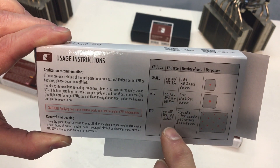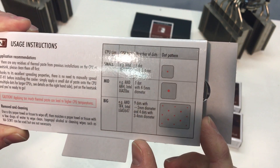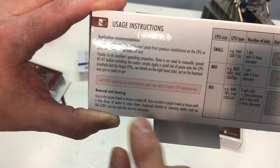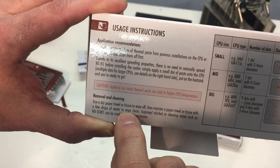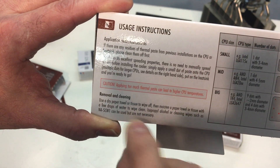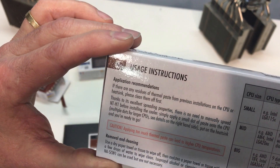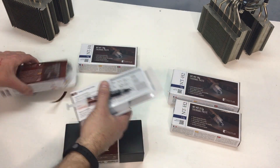Over here we have a dot pattern and it covers the different types of CPUs — Intel, AMD, and then the larger AMD and Intel — giving you a pattern for where to put the dots. It also talks about removal and cleaning: use a dry paper towel or tissue to wipe off, then moisten the paper towel with a few drops of water to wipe clean. Isopropyl alcohol or cleaning wipes such as the NASCW1 are also recommended — not necessary, but can be used. That's what you'll find in the first package.